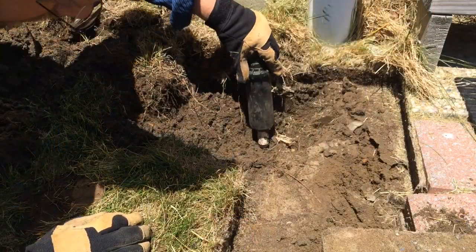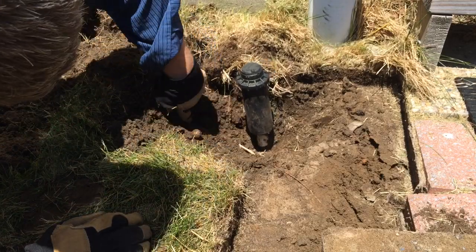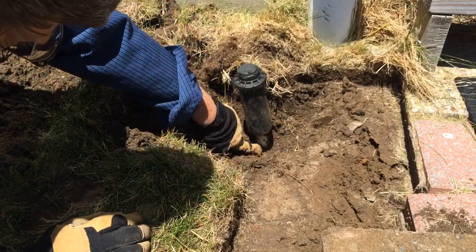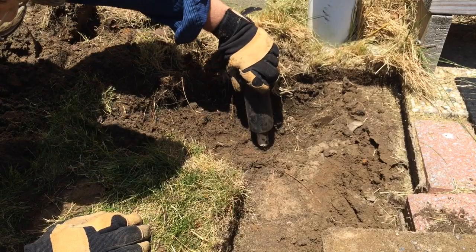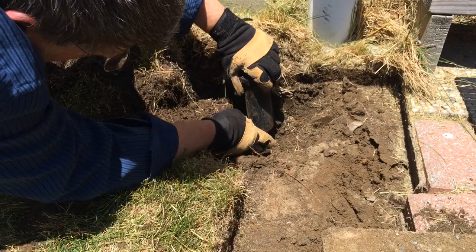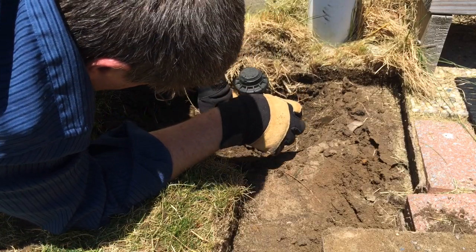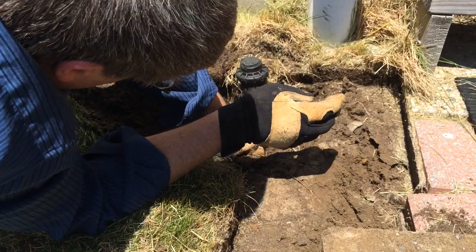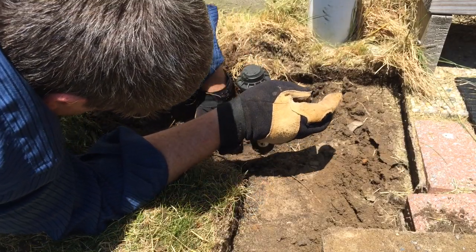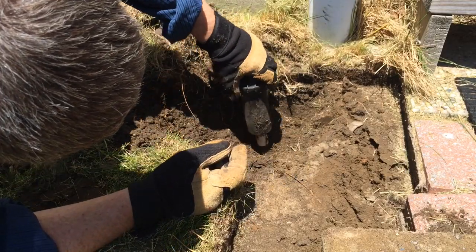I've dug out a little bit around the water pipe coming up. I have a coupling here and I'm going to take this whole thing off. First I'm going to clear around it so I get some more space — I don't want a lot of dirt falling into my line, so I should really go below. It looks like I have a little extender here too, so I'll take this off.